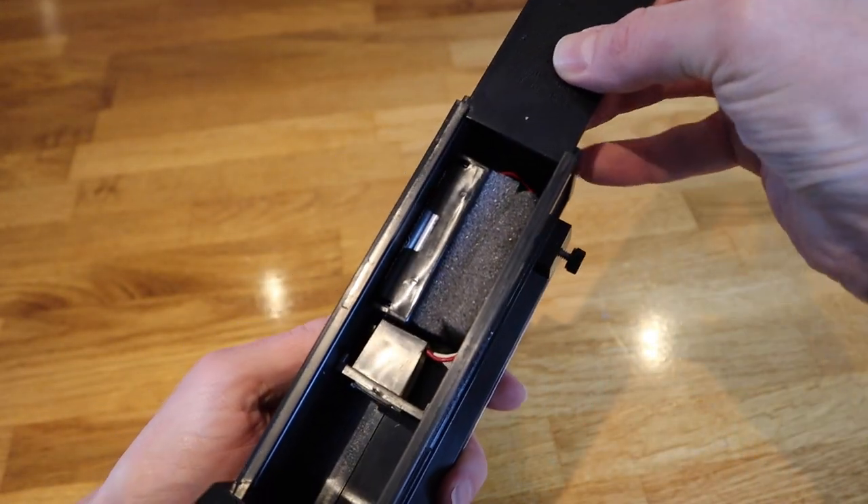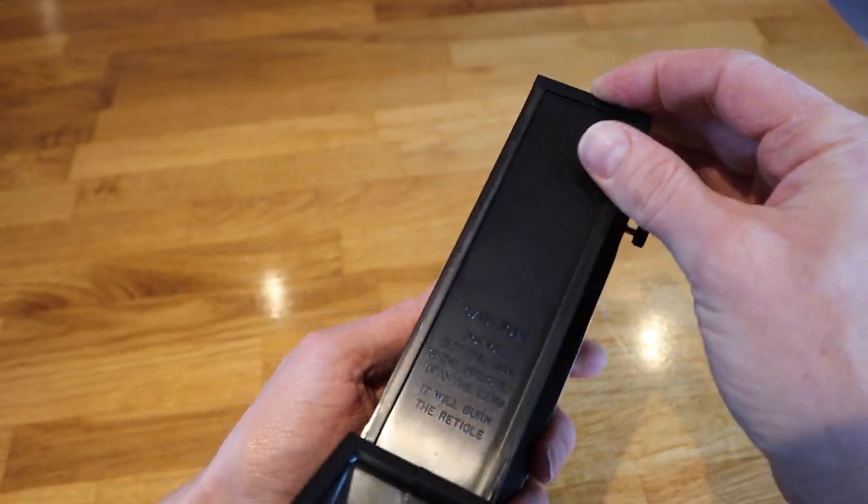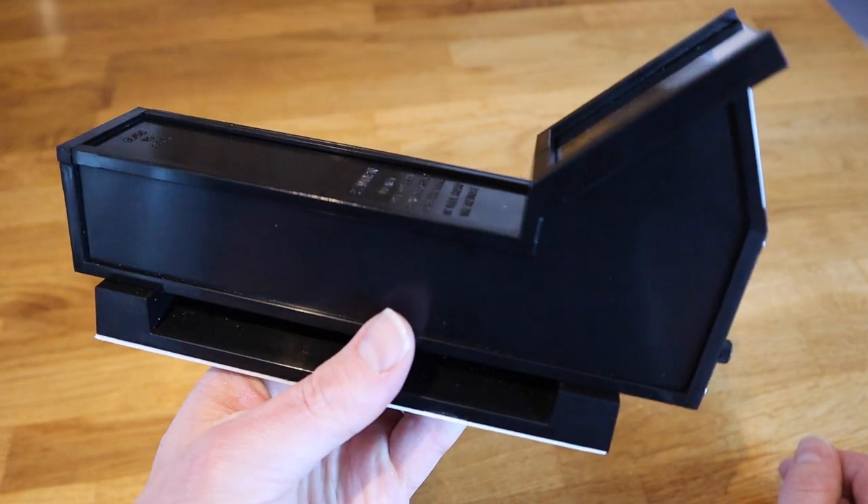And when you've put the batteries in, simply slide that cover in and you are ready to roll.